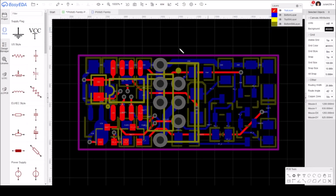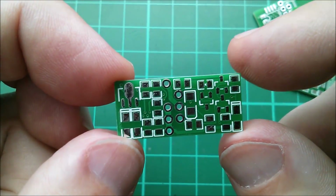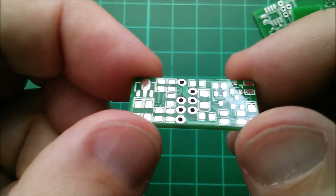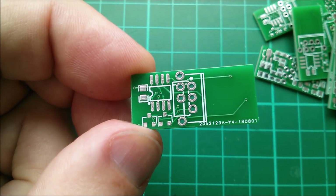I was a bit worried putting some of these through holes so close to the edge of the board - this via got quite close to the edge. I wasn't sure how close to the edge you can go or how precise the manufacturing would be. But taking another look at the PCB, you can see how close those quite large through holes are to the edge, and the precision is just incredible on such a tiny board. I'm well impressed.